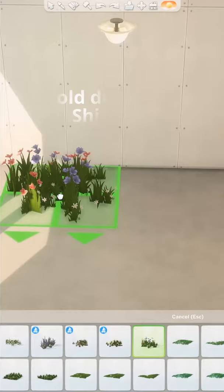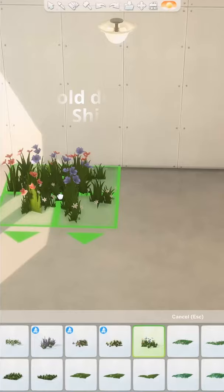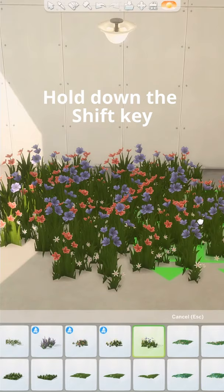Number four: when you pull a plant out of the catalog, hold down the shift key as you place the item. This will automatically duplicate the item for you, allowing you to stamp the item as many times as you want.